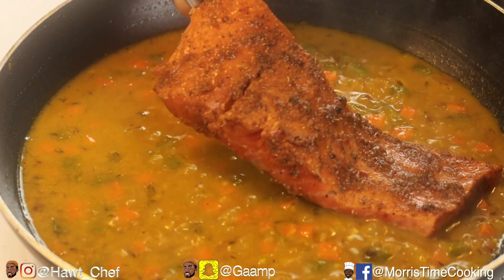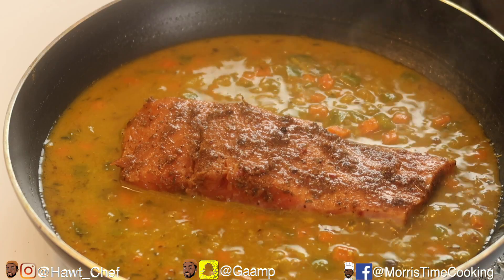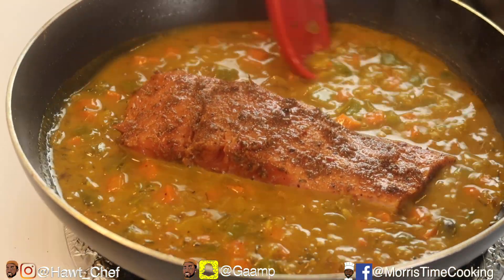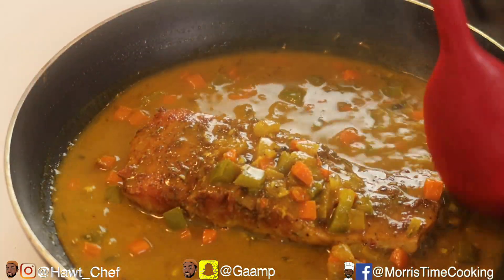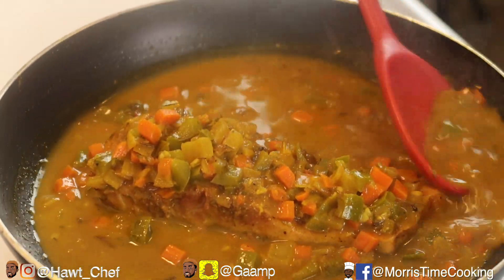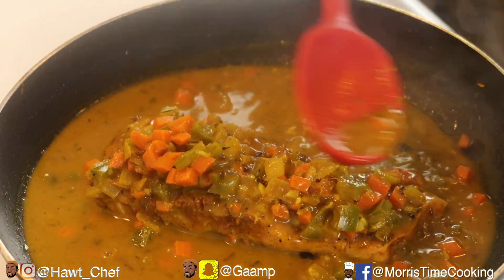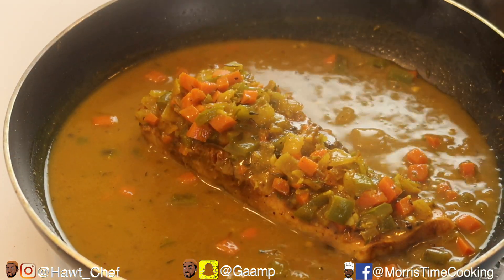Place the jerk salmon right in the center like that. Set your timer for five minutes — we're just gonna cook this, get a bit of that sauce and vegetables on top so the vegetables won't overcook. Set your timers for five minutes and behold the jerk coconut steamed salmon.